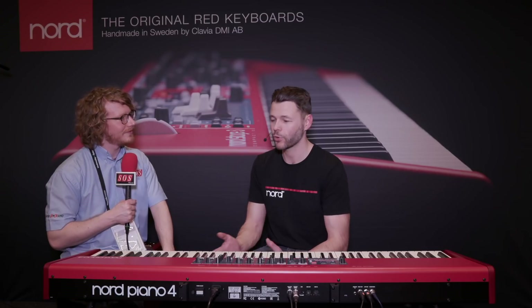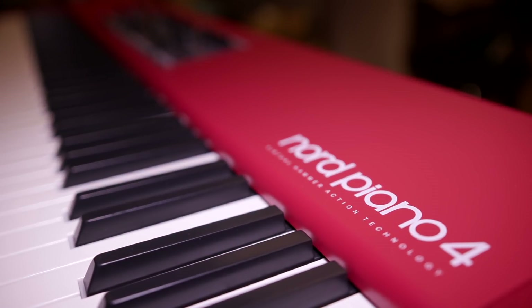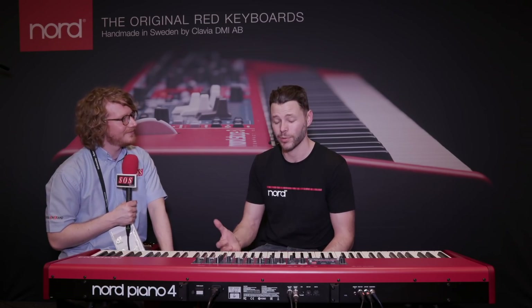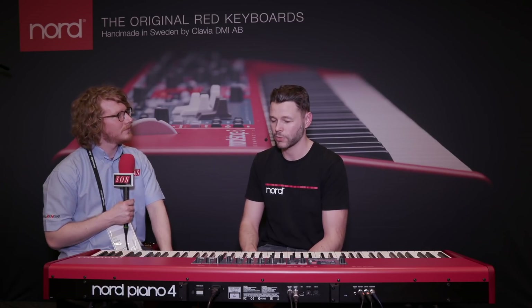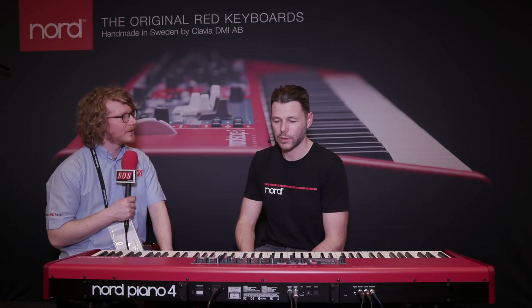Well, we're looking at the Nord Piano 4, the fourth generation of the Piano Series, which we announced this week and brought here to show you. The core of the Piano Series is to have the best piano playing experience possible, made possible by a keybed with triple sensors coupled with what we refer to as virtual hammer action technology and a heavy grand weighted action, which all together give you a really realistic piano playing experience. That is the fundament of the instrument.